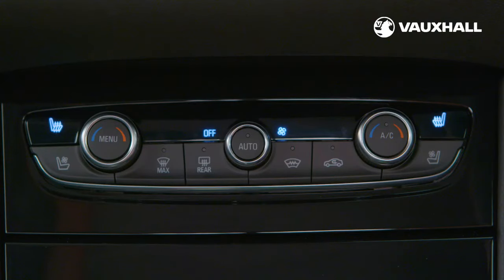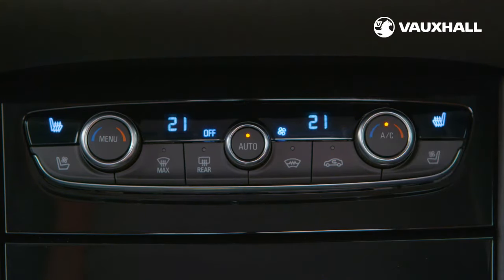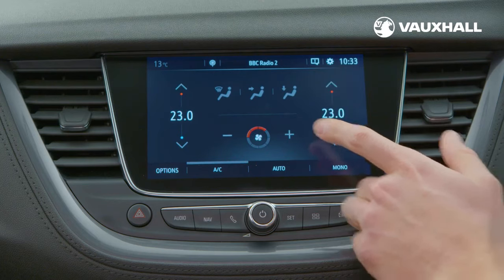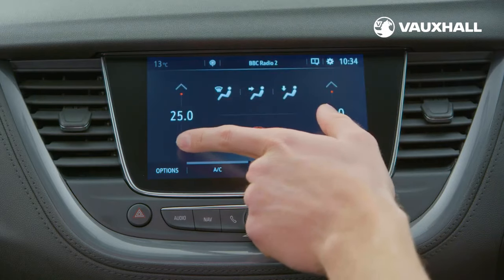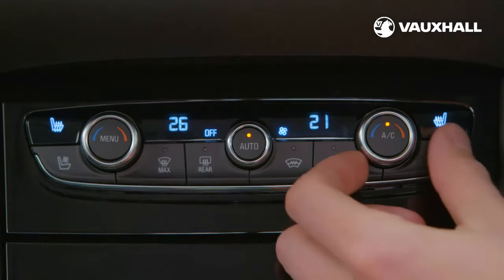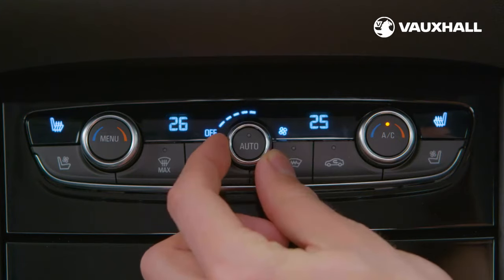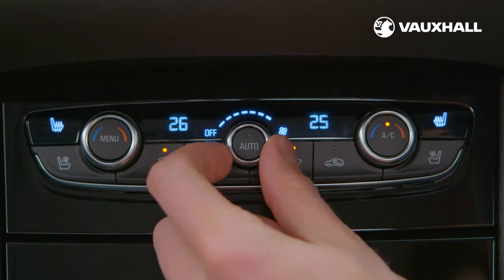Your Grandland X has electronic climate control. To turn it on, just press this button, then press the button on the left labelled menu to access all the different settings via your touchscreen. Here you can adjust the temperature, airflow and fan speed. There are two temperature settings, so you can have different temperatures on each side of the car. You can also adjust using your centre dials — use these dials to adjust the temperature and the middle dial to control the speed. To clear your windscreen, simply press this button and turn the fan speed to maximum.